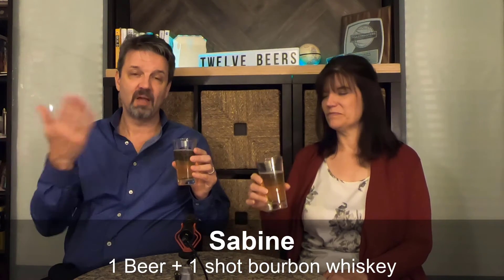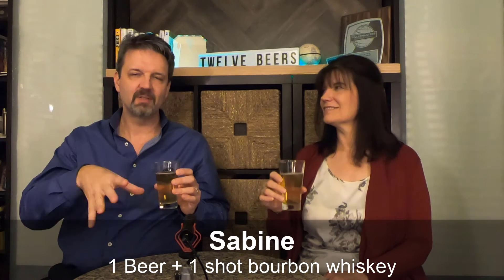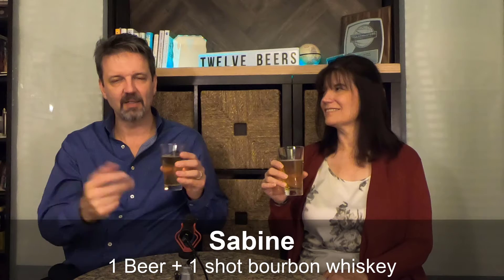Last one is the Sabine. This is basically a Boilermaker, except instead of dropping the shot in, we just pour it in — we could call it Bourbon Barrel Aged Bud Light and Bourbon Barrel Aged Coors. It's a beer and a shot of whiskey. Don't drop the shot glass in and chug it, unless you're 19, and if you're 19 you shouldn't be drinking. I don't think most people past 25 do Boilermakers. This is basically just a beverage and barrel-aged cheap beer.